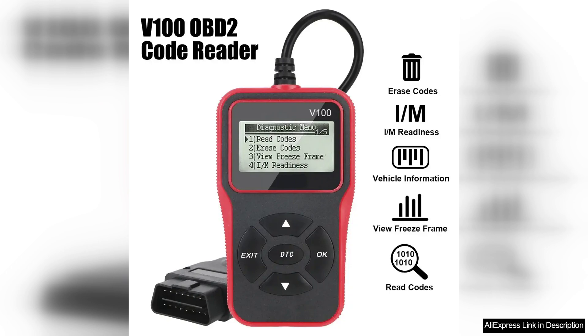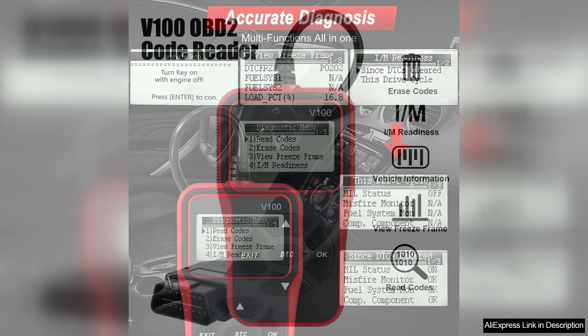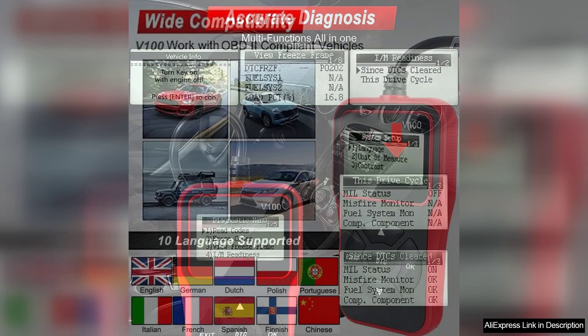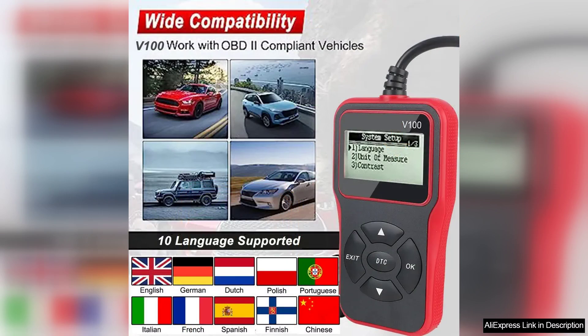First and foremost, the VIUN boasts an intuitive interface that simplifies the diagnostic process. Its clear LCD display presents error codes and real-time data in an easy-to-read format, ensuring users can quickly understand their vehicle's condition. The scanner is compatible with most OBD2-compliant vehicles, covering a wide range of makes and models, which adds to its versatility.